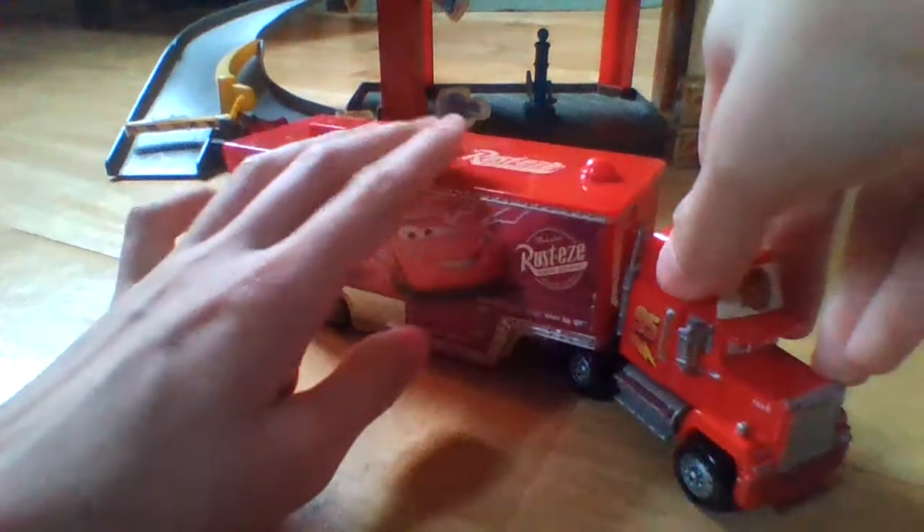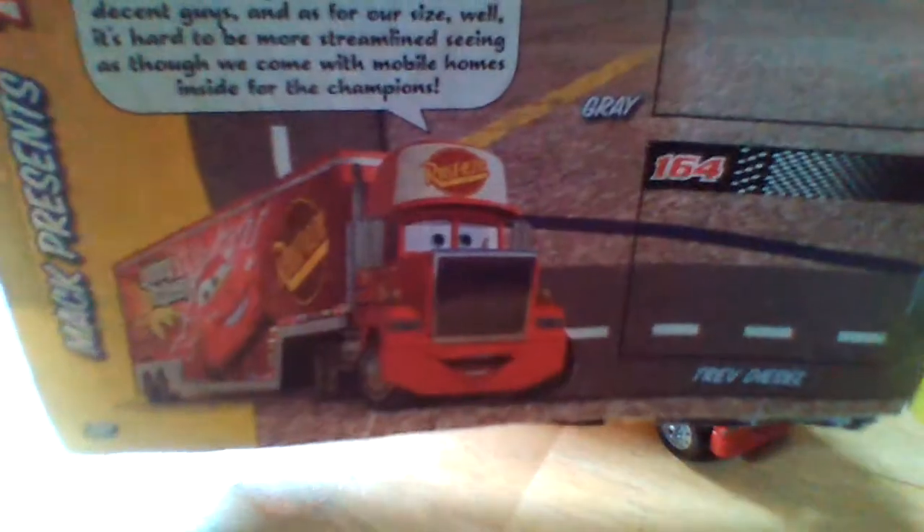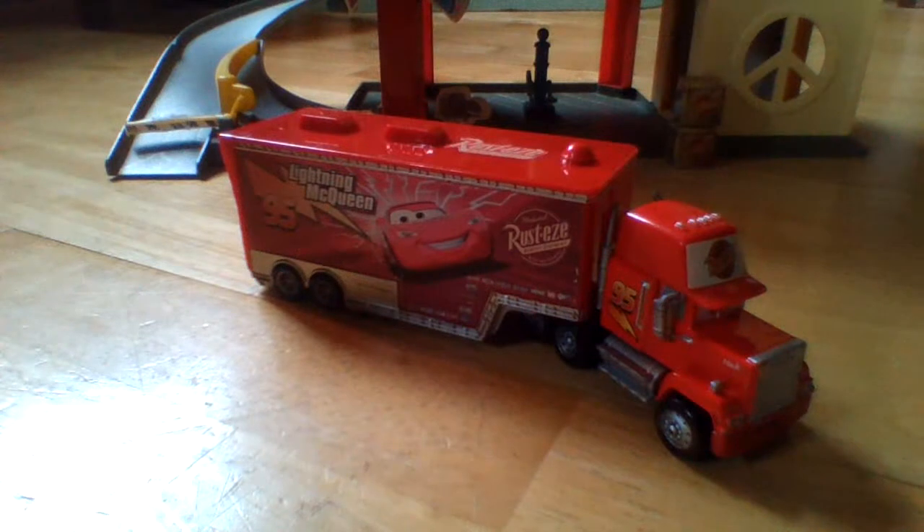Now that we've talked about the hauler itself, let's talk about Mac's role in the Cars movies. Mac is a very important character — he is the one who takes McQueen to all his races in the first, second, and third movie. Here's a picture of Mac from the first movie. I have my album out so I'm going to start using that. I have a picture of Mac right here — there he is. He appears in all three movies, and I don't know if he appears in the shorts, but I know he appears in all three movies.